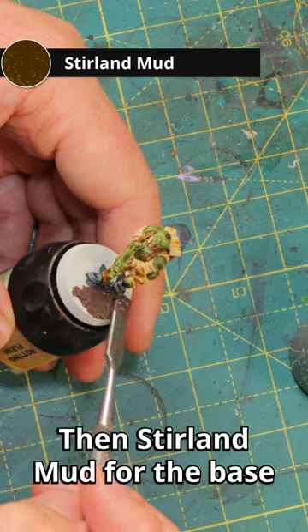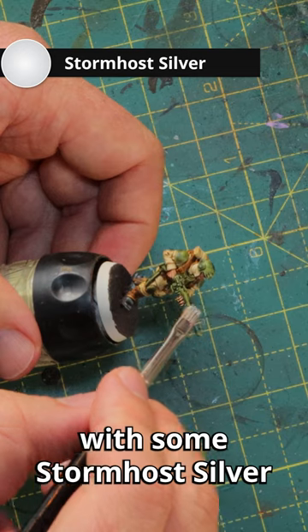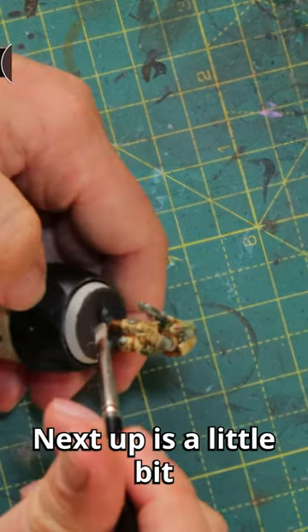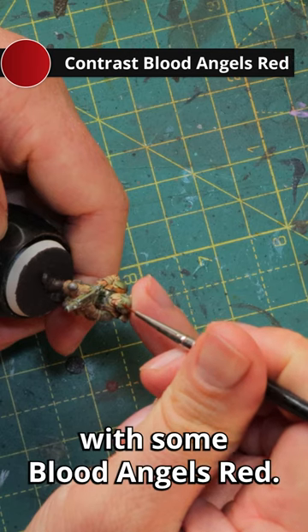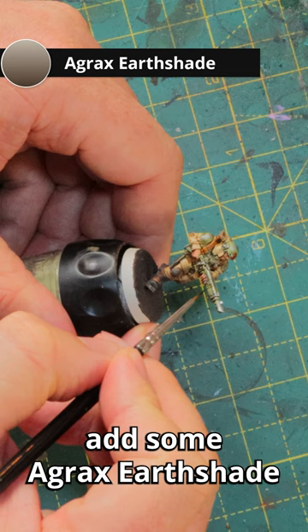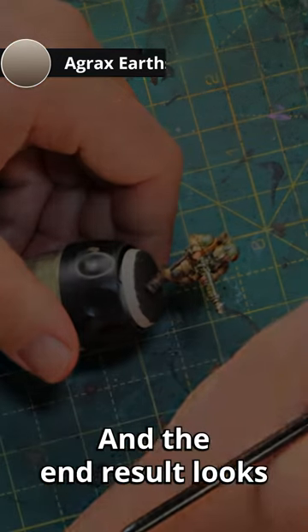Then Stirland Mud for the base to make him look like he's fighting in the dirt, and we'll start weathering with some Stormhost Silver dry brushed on all the metal parts. Next up is a little bit of Rhinox Hide to make it look like he's covered in dust and dirt, and pick out a little detail with some Blood Angels Red. Finally, add some Agrax Earthshade to all the metal parts to make it look rusted or dirty.